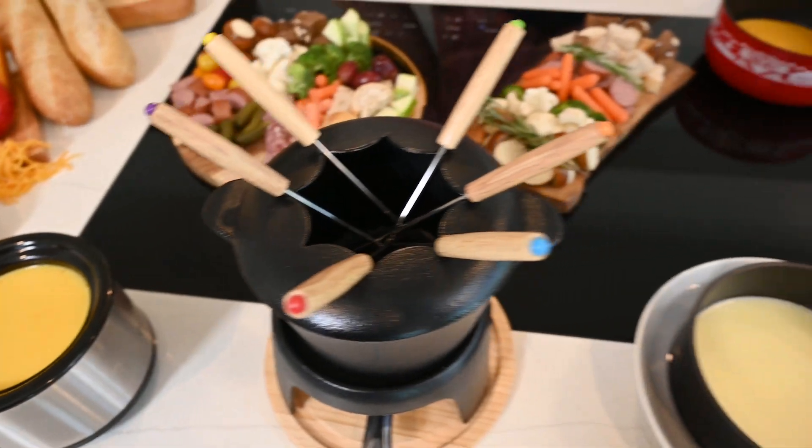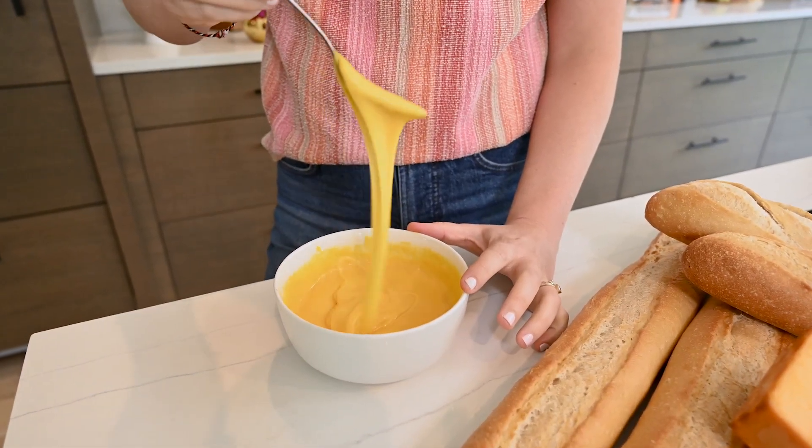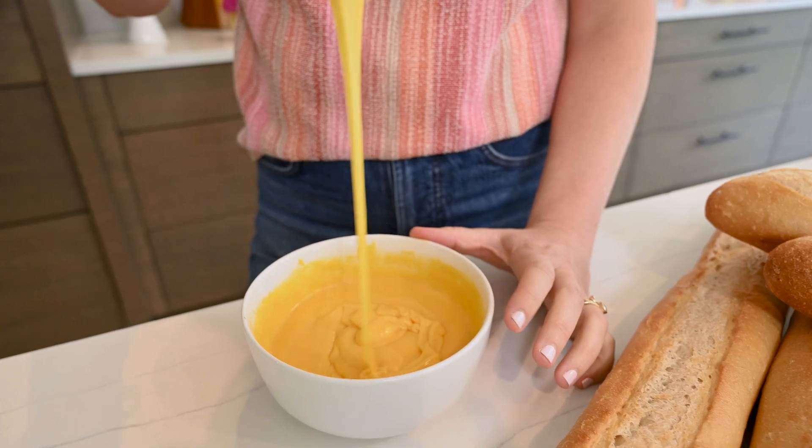And my favorite pro tip: you'll know that the cheese is ready when you can create a figure eight on top of it and it melts right back into the cheese.